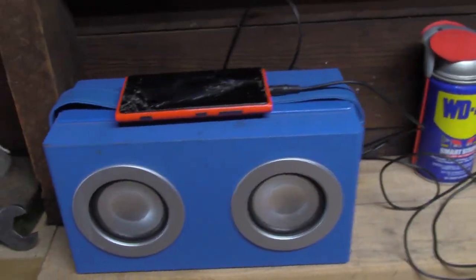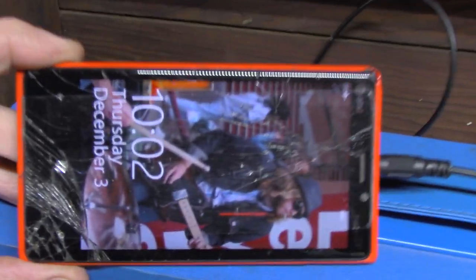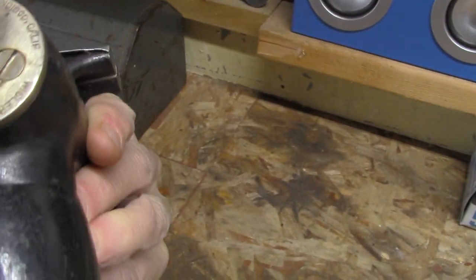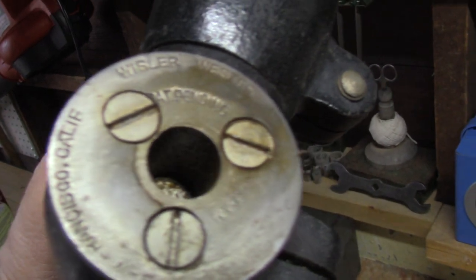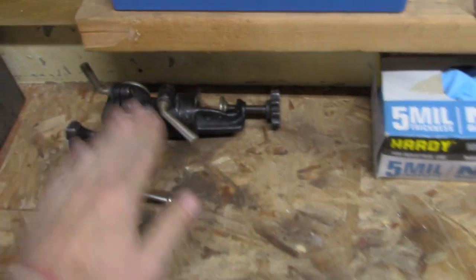I've got my Bluetooth old-phone player here. This old phone was my buddy Luke's - he was in a band and I used to take a lot of pictures of him. Then I've got this little gunsmithing vise - I just pulled it out of storage. It's a Whistler Western, San Francisco, California. Kind of a fun little vise.